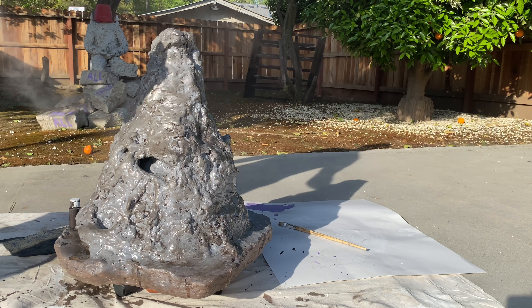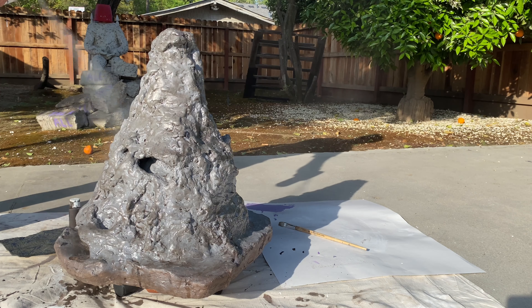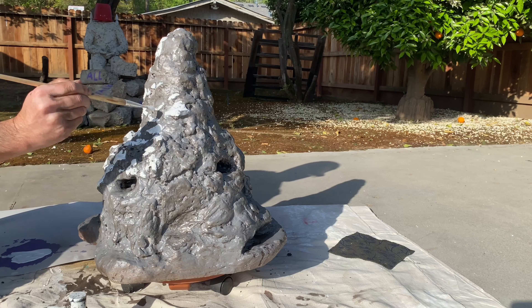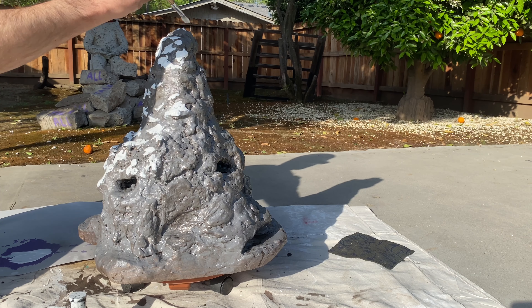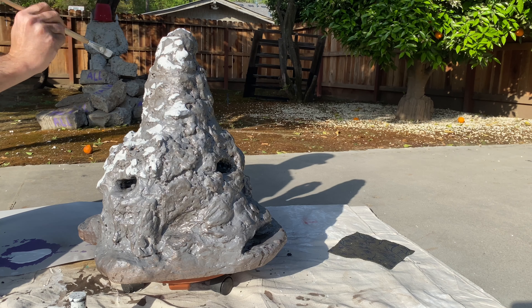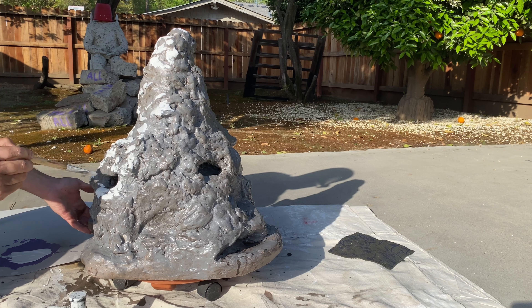Once the wash is done, I give it a light dusting of gray again just to add a little bit of depth. Then I'm adding white — but this white is not the snow. This is to add additional highlights, which I will mute later on with an earth tone.